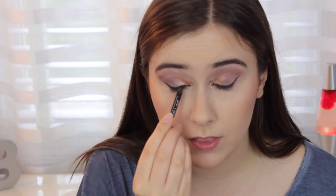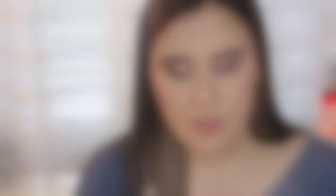Next I'm going to line my upper waterline or tightline with the Perversion eyeliner from Urban Decay. For a lighter look use a brown liner, for really intense and deep go with black. I'm going with the Rimmel Scandalizing Brown. Then I'll curl my lashes, put on mascara, and put on false lashes — I actually have an entire video on that which I'll link up.